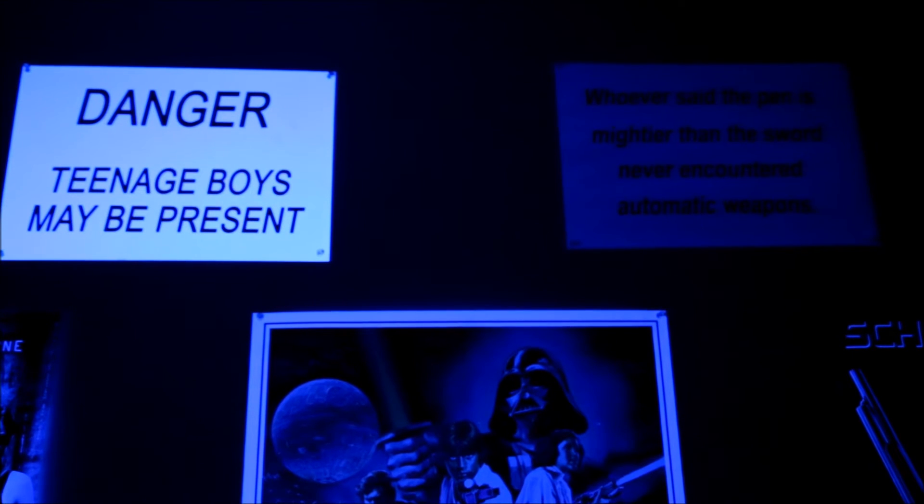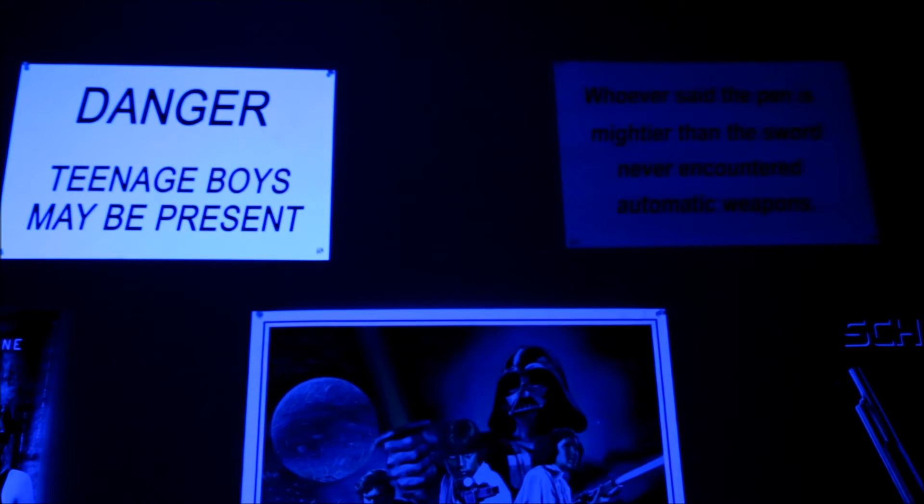About half of the signs are like you see on the left — they're glowing brilliantly. The other half, like on the right, nothing — they're barely reflecting the faint blue light out of the black light. So what's going on?